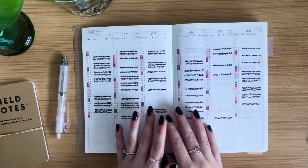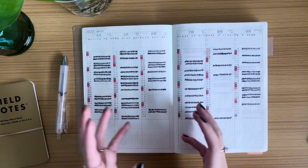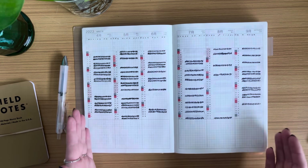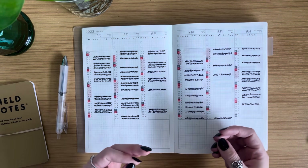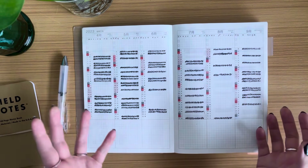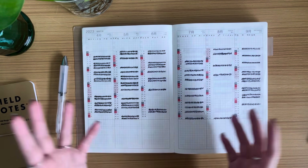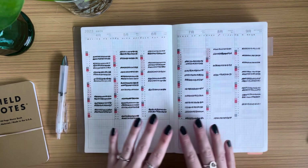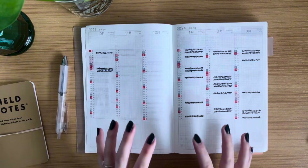Second tip: choose one to two things you actually want to observe or track — habits that matter to you, that you already have in place, or that bring you joy. It would be ineffective for me to use this page to track flossing my teeth. Since that's a chore I don't care about, I'd probably track it for a month and then lose interest. Sit with your choices for a couple of days before committing.